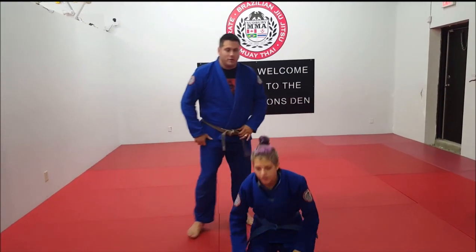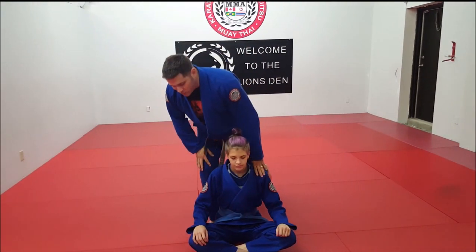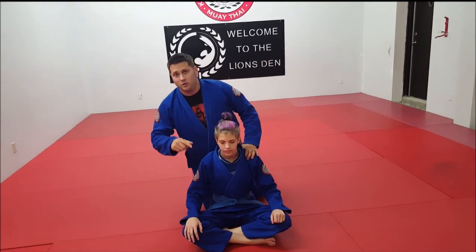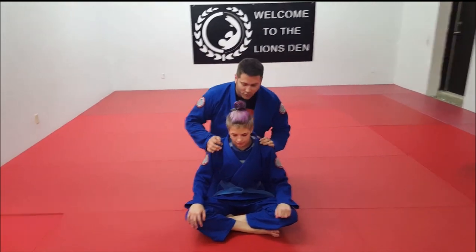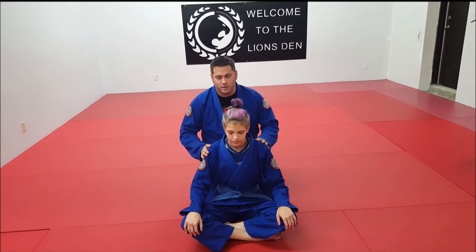In our beginner classes we like to have people practice this without worrying about hooks or anything like that. You're just going to kneel behind your partner. It's a little bit easier for learning, and in our next video I'll explain why. So for this video I'm just going to kneel behind and practice the Rear Naked Choke.